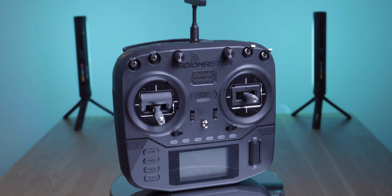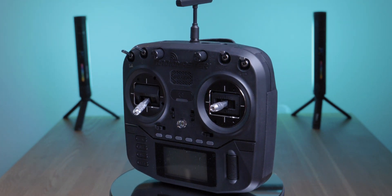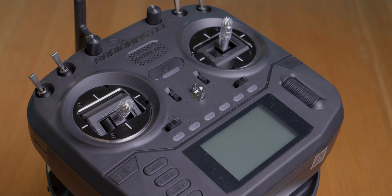Guess what? Radio Master has a new radio. It's called Boxer and if you think that the shape is kind of familiar, well, we both know where the inspiration came from. This is a sponsored video in that Radio Master provided me with the Boxer. However, Radio Master had not seen this video before it got published and I was not paid to make a review.